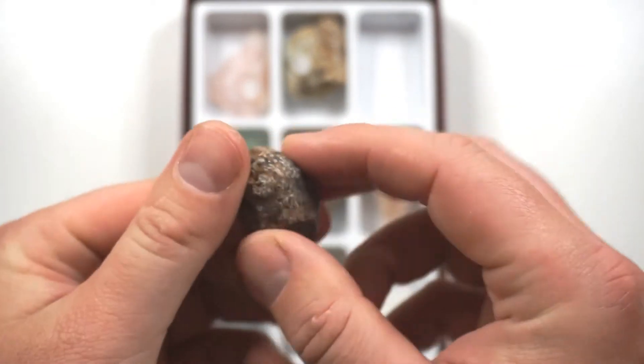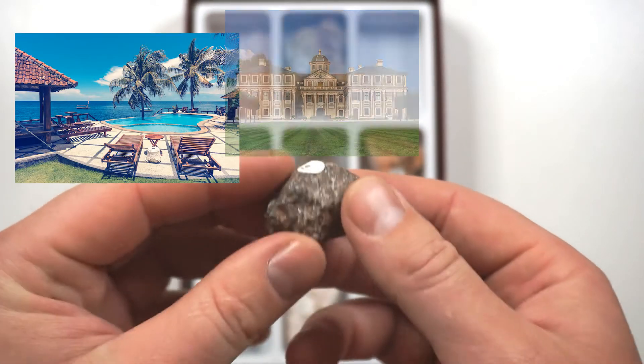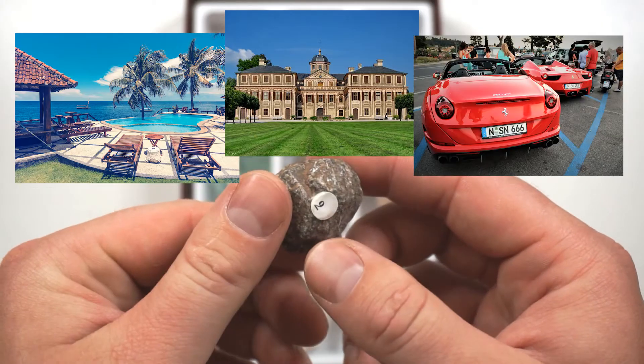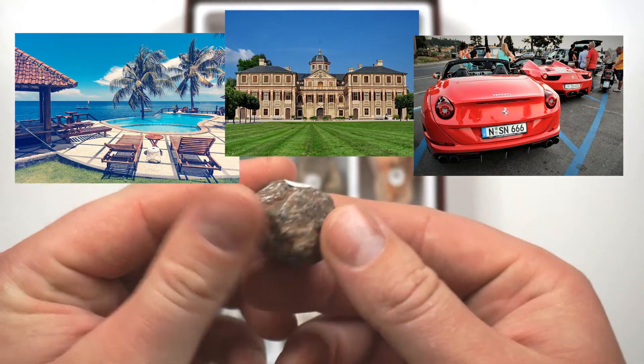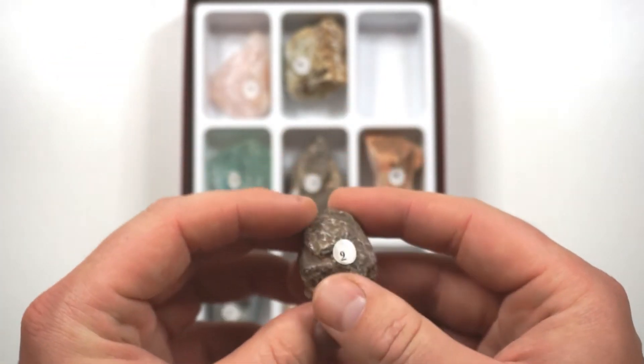If this was a solid chunk of diamond I would probably be on my private island in a mansion and have my collection of Ferraris in the driveway. So diamond is very expensive, hence why we use at least the third hardest thing that we know, which is corundum.